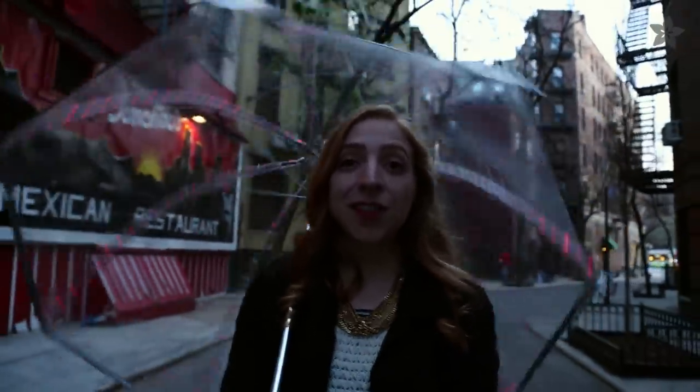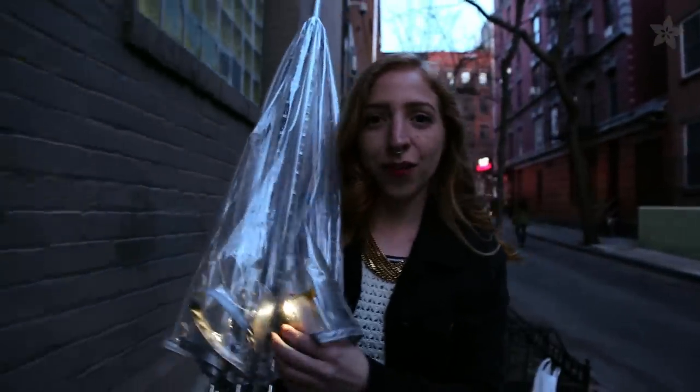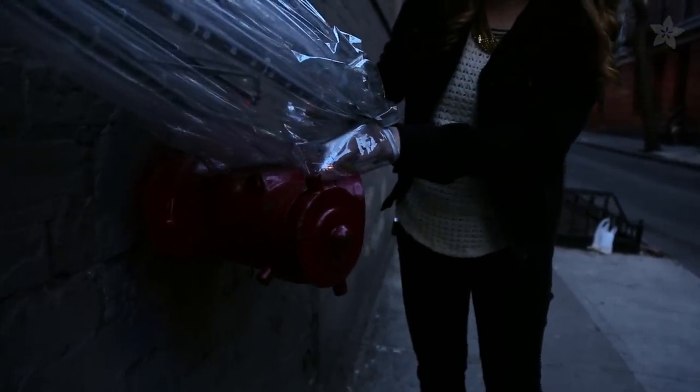Don't let the rain get you down. Build a bright umbrella to chase away the rainy day blues with color-changing LED strip and Flora, Adafruit's wearable electronics platform. The Flora-brella changes color to match almost any object and also mimics falling raindrops.